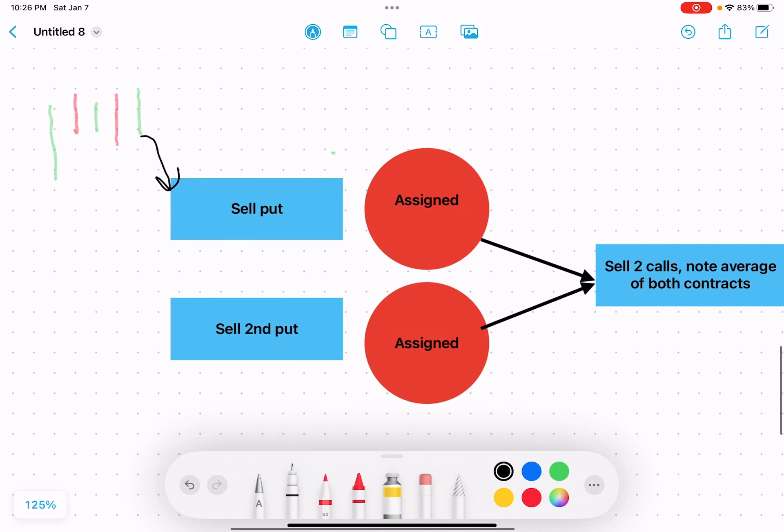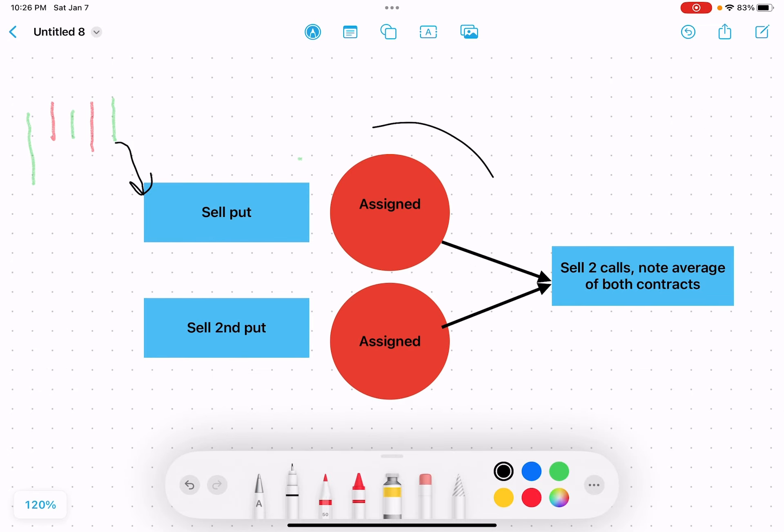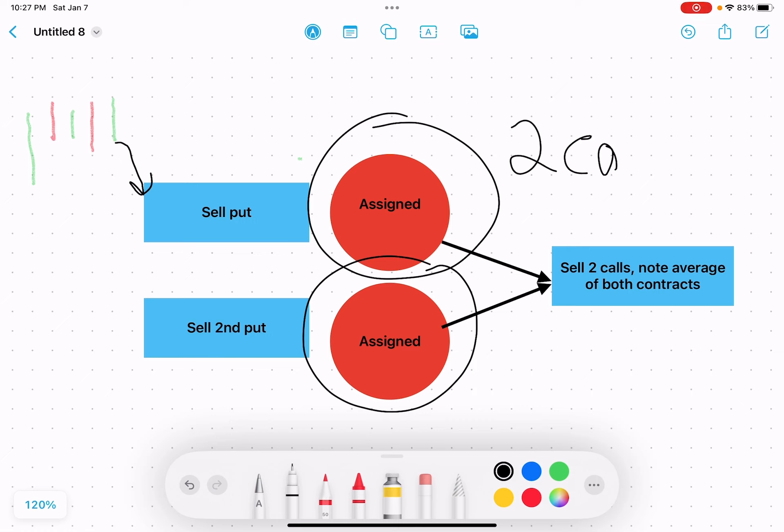In the third case, let's say you sold those two put contracts and both get assigned — then you have two contracts. When you get two contracts, you have a lower cost basis on average because we sold one up here and sold the other one a little bit lower. You add the two strike prices and divide by two to get your average. In that case, we're going to sell two calls against it, and we're usually just trying to get out of the position at a slight profit or break even, since the market would have had to drop a decent amount for both contracts to get assigned.